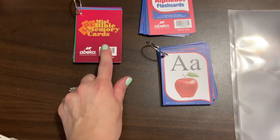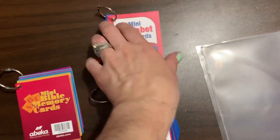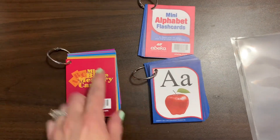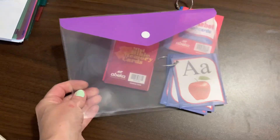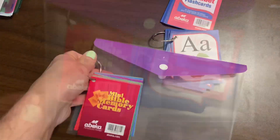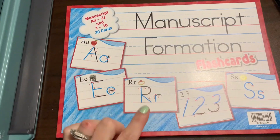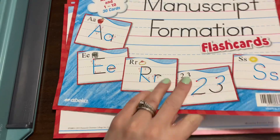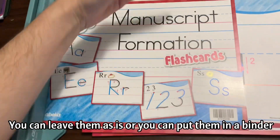I wanted to share what I've done with these small flashcards. These are the memory verse cards. Then we have the mini alphabet flashcards — I did them on separate rings because these are all the vowels and this is the regular alphabet. I punched holes in them and put little rings on them. I purchased the rings from the Dollar Tree and have this little pouch to place them in. I'll just set this at his desk. For the large manuscript formation flashcards, I'm going to ProClick them and bind them so I can just flip through them, with the binding on the side.